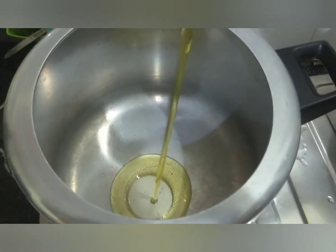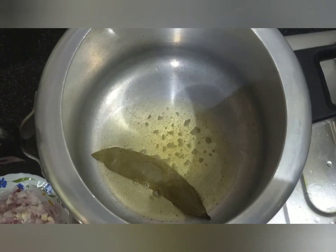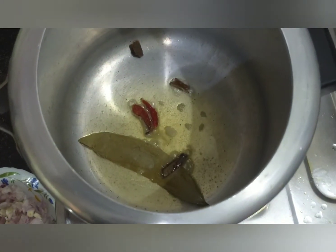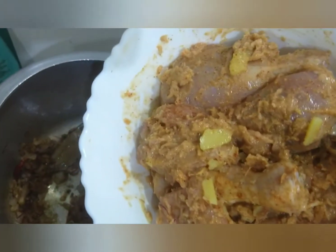Now we will cook the marinated chicken. This is a very simple recipe, great for beginners. Add bay leaves, cinnamon (darchini) powder, and whole spices. Add chopped onion. Quantities will be given in the description.